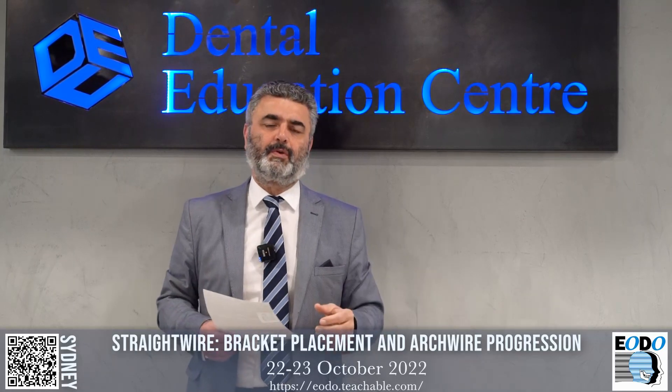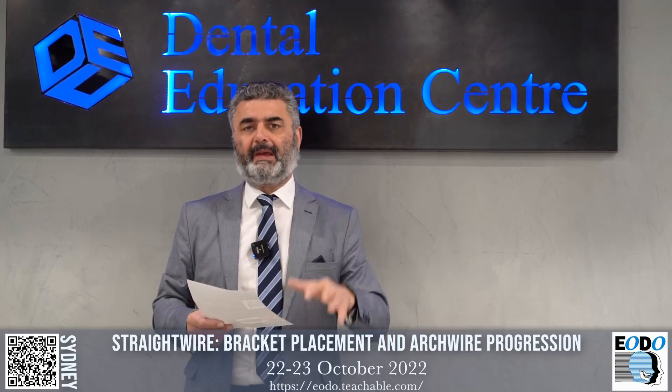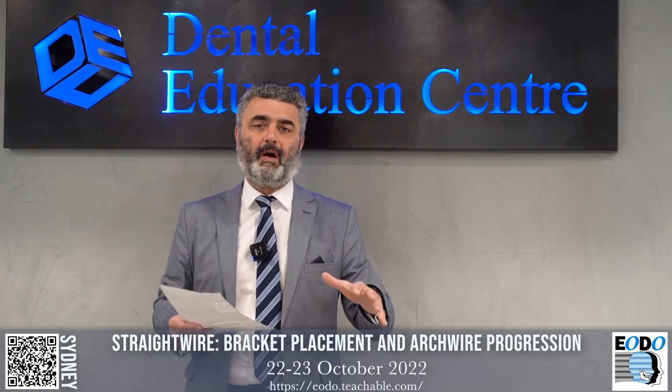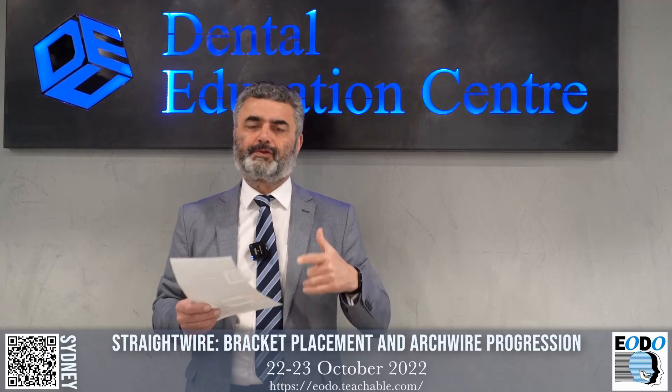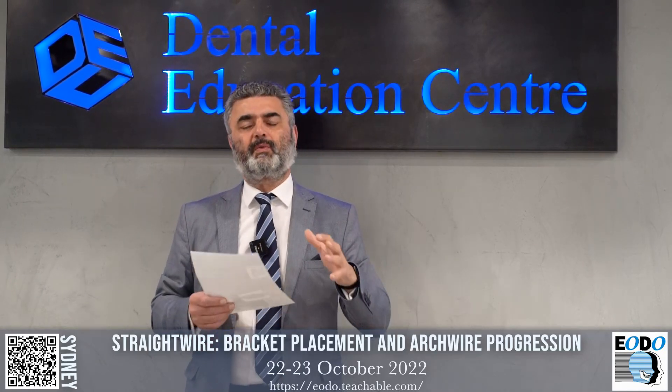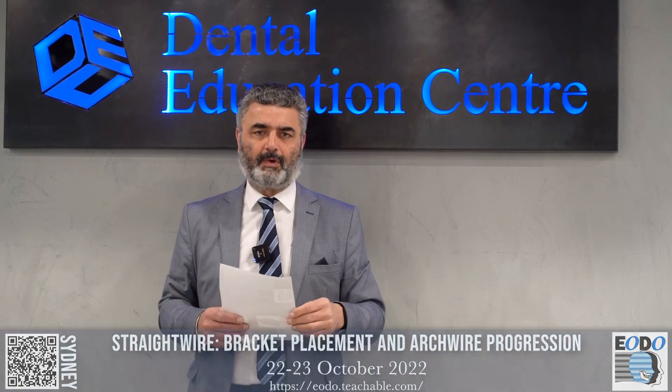I look forward to seeing you on the day. It's the 22nd and 23rd of October, held here in Sydney if you can make it live. If you can't make it live, register because you can watch it on Zoom live or watch the recording at a later date. All the details are at eodoteachable.com.